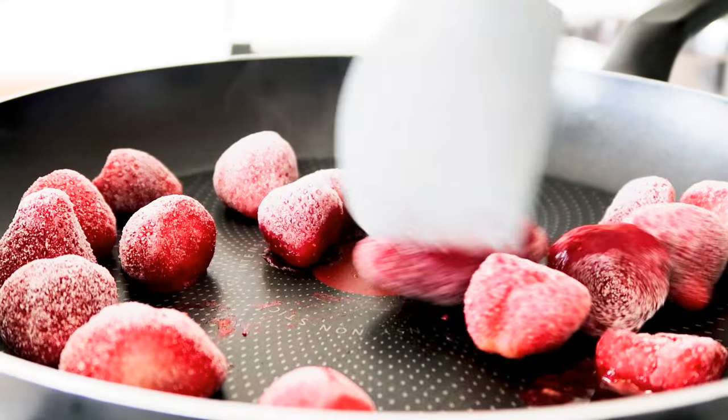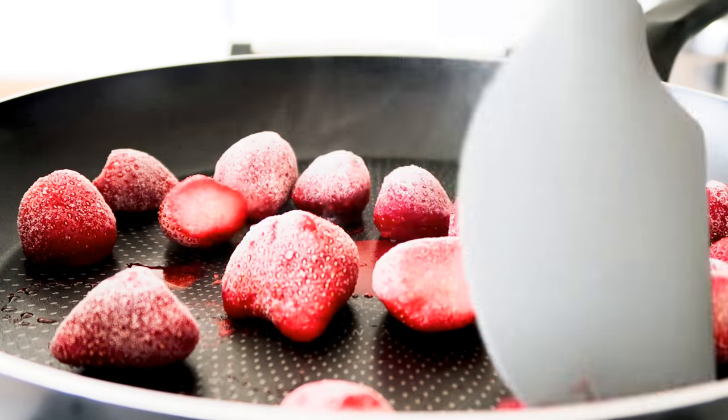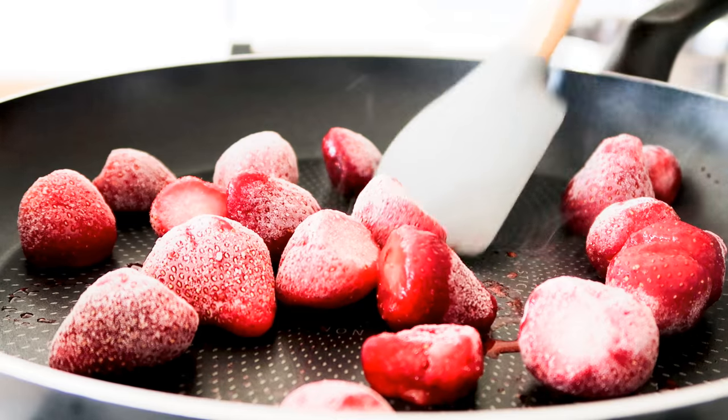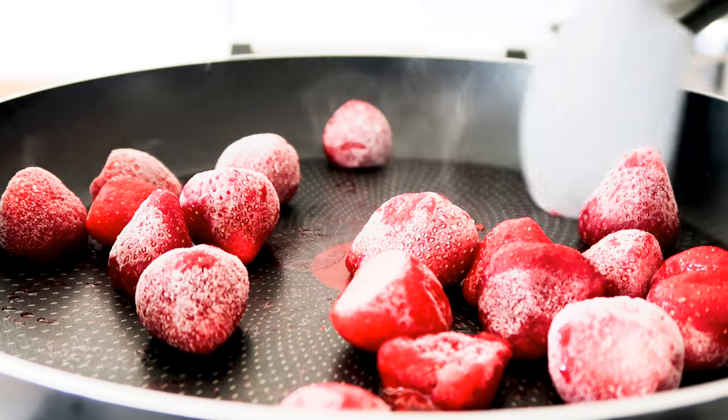Right here I have some frozen strawberries that I've just added to a pan and have the heat on. And right now I'm just going to keep stirring it until they are nice and defrosted, nice and soft, kind of like a big porridge or something like that. This here will just take about five minutes or so.